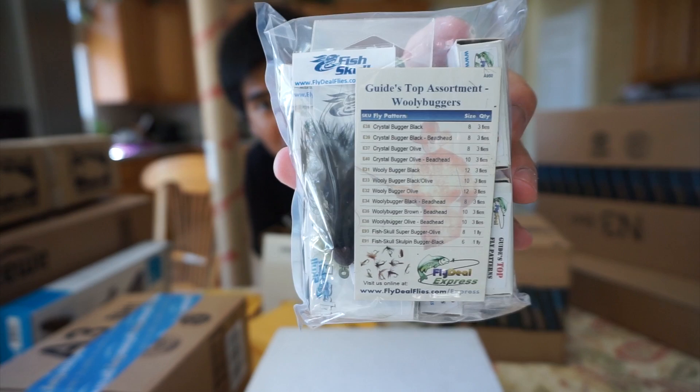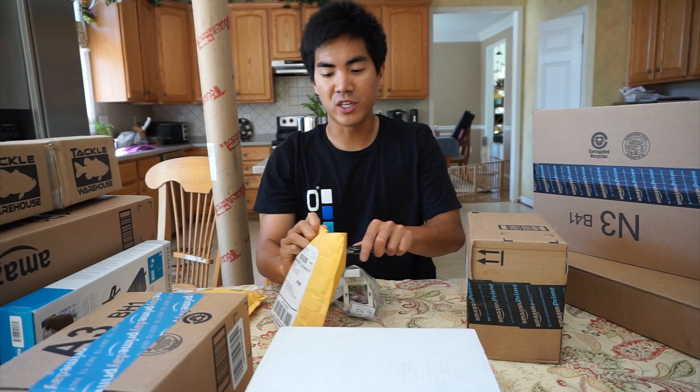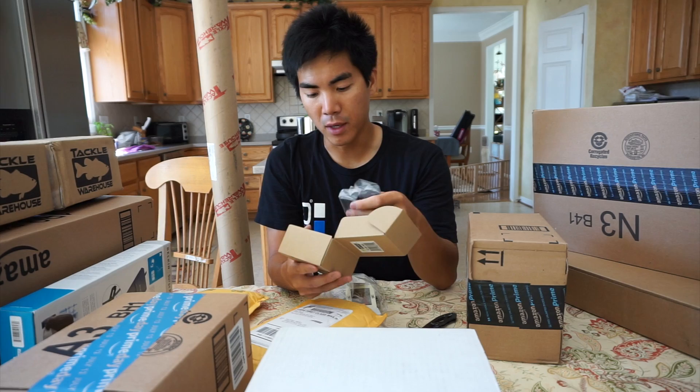And we have more flies again. This time some of the famous wooly buggers, which I've heard a lot about. Up close you guys can take a look at the wooly buggers. The black one I heard is probably the best bait you could use when fly fishing. So far it's been 100% fly fishing gear — let's see if that pattern continues.